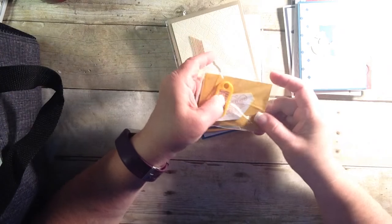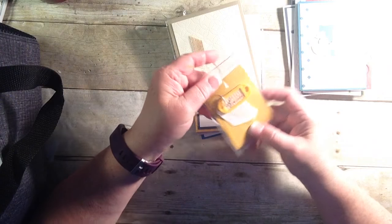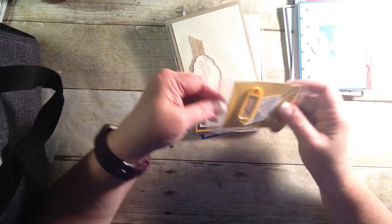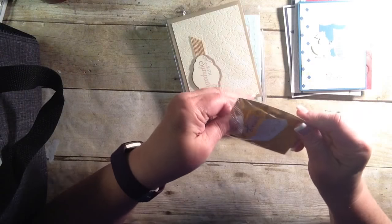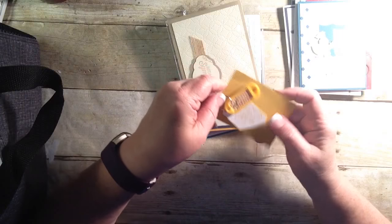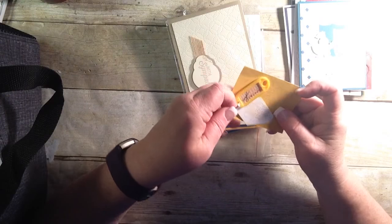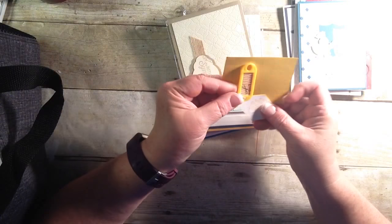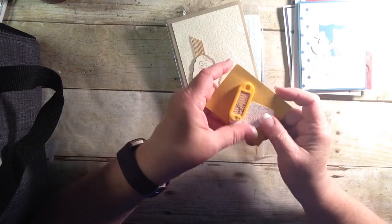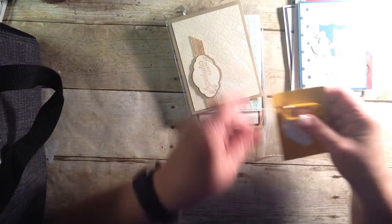And look at this little keychain. I love this. It says 'I love stamping.' Let me take it out, because I'm probably going to put this on my keychain. 'Be creative every day. Do something creative every day.' And look at how cute that is. I'm not sure where she got that from, but she did a great job with that. I love that.